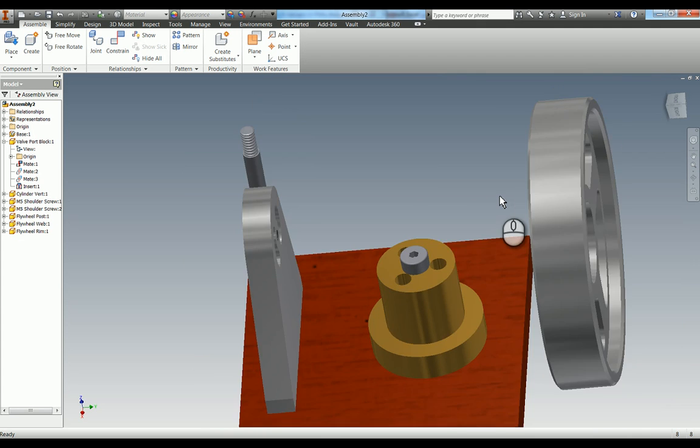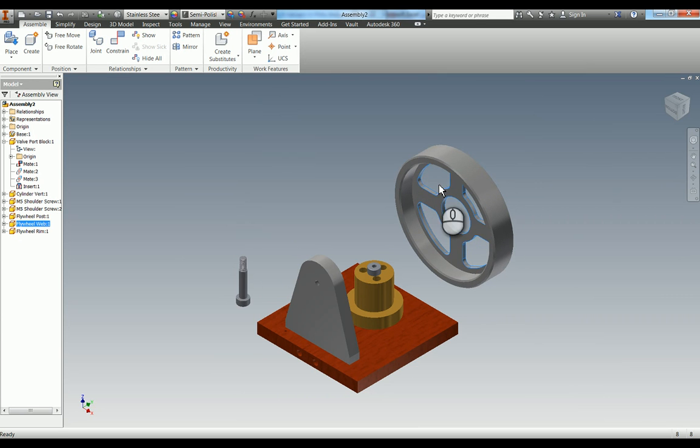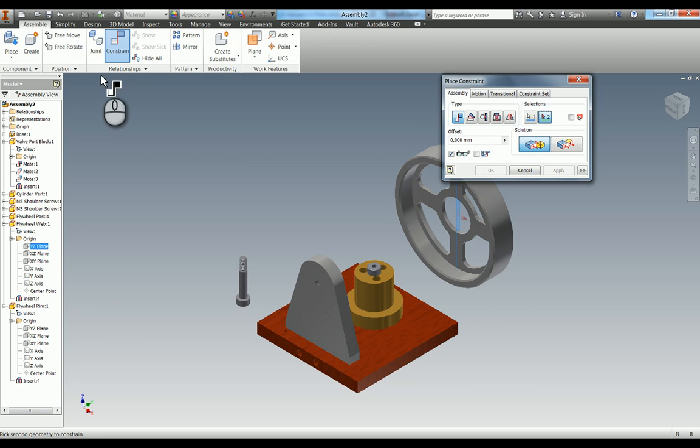One of the other things we've got to do - which is also why it's very important that you always model correctly around the centre point - is that at the moment these two parts are independent of each other along the axis, they can spin. So what we're going to do is expand the browser, open up origins, and you can see we've got the YZ plane, XZ plane, and XY plane. I'm going to use the mate constraint and use YZ to YZ, which puts those two planes together. Apply - these two are now locked together, which is what we want. We've now got almost like a little sub-assembly with our flywheel.